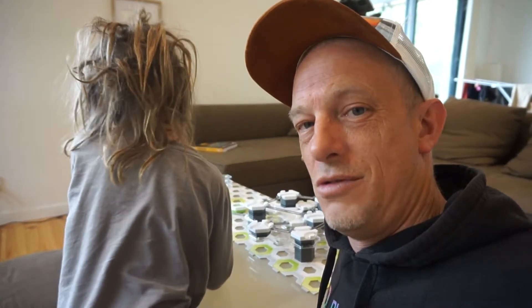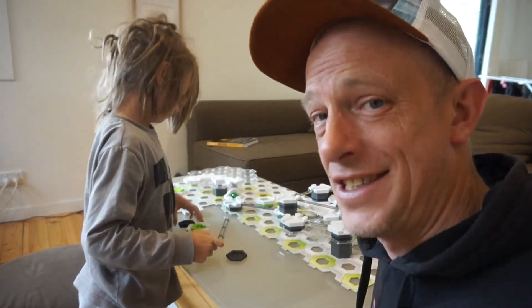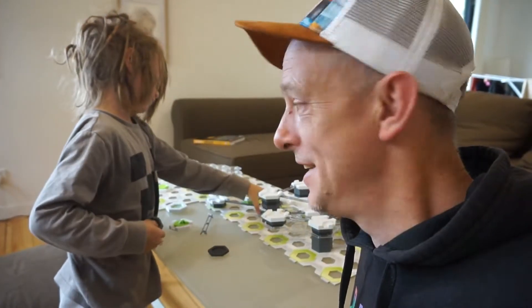If you guys haven't come across Gravitrax before, here it is. Now you have. It's pretty awesome. Very different to the marble run that I used to have as a child. I'd recommend a little look on YouTube at some of the lengths these packs actually go to. There's some pretty epic ones out there.